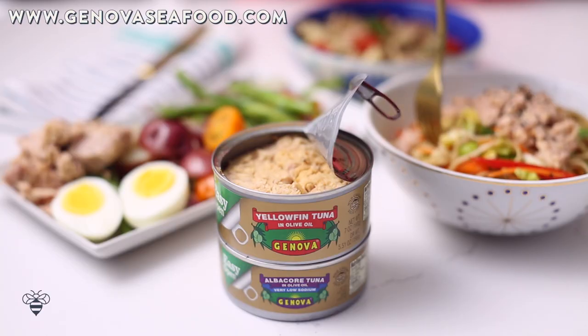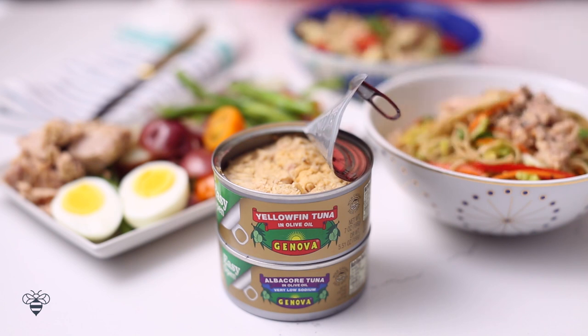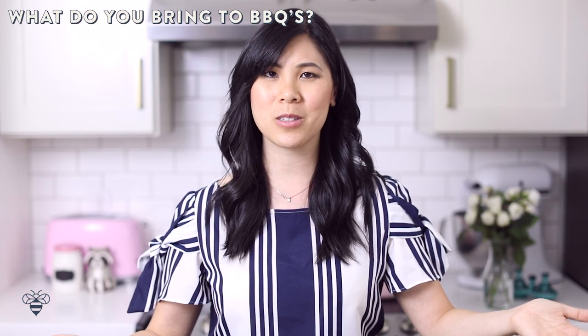I hope you guys enjoyed these recipe ideas and I hope it inspires you for your next summer barbecue get-together. If you guys want to learn more about Genova tuna, be sure to click on the link below in the description box. Let me know what you guys like to bring to your summer barbecues. Thank you so much for watching and I'll see you guys next time. Bye!